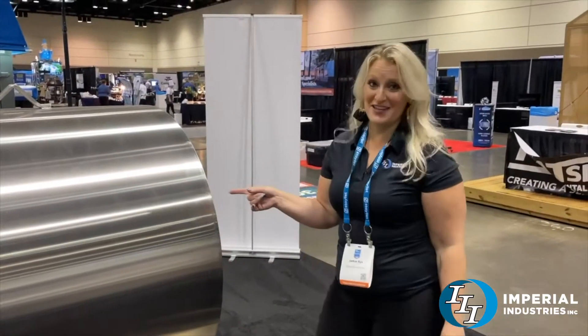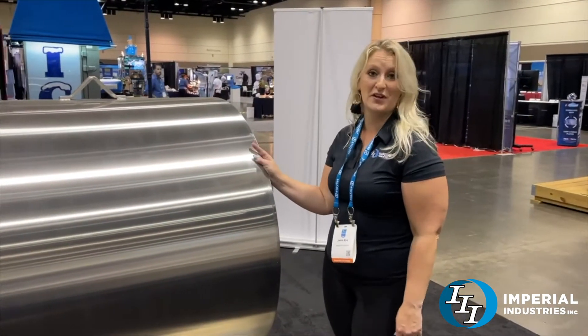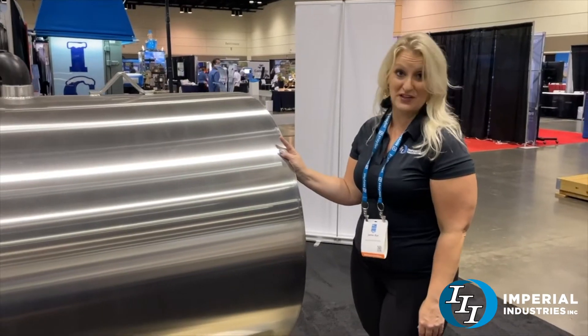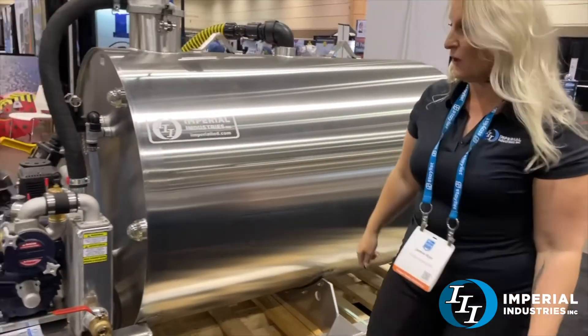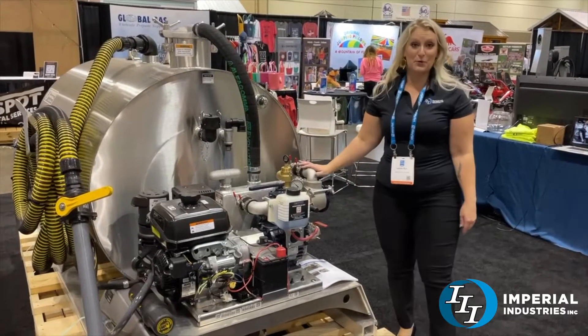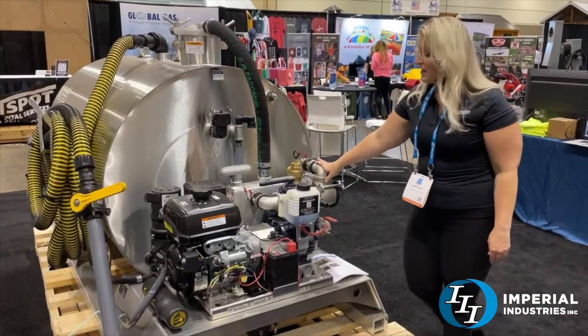We have a 450-gallon stainless steel slide-in here. This one is two compartments, so we are looking at 300 gallons of waste and 150 gallons of fresh water. We'll take a walk around here to our pump — we have the Massport HXL3 pump here. It is 115 CFM.